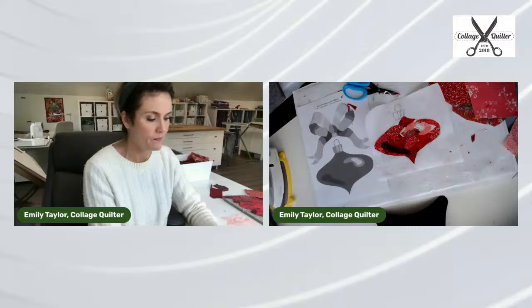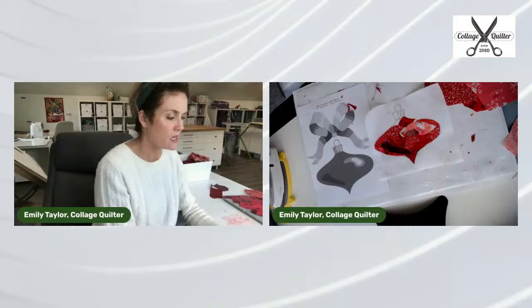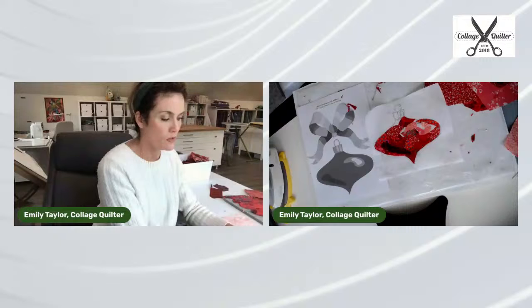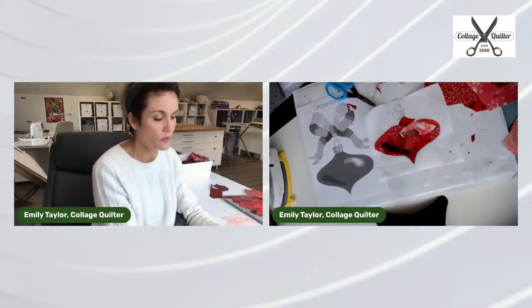Someone asked how much overlap the pieces have. Because the pieces are kind of random, the overlap is kind of random too. A minimum overlap should be about an eighth of an inch, and maximum probably a half inch — anywhere within that range is a good amount of overlap.